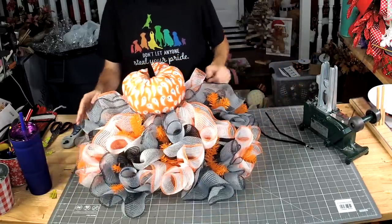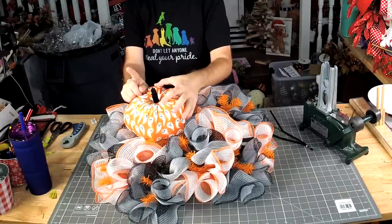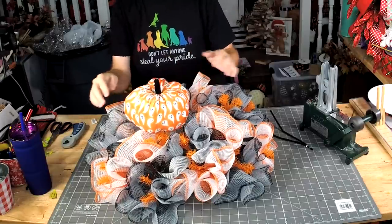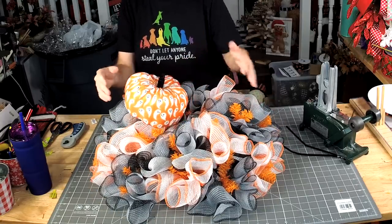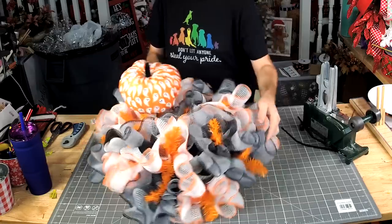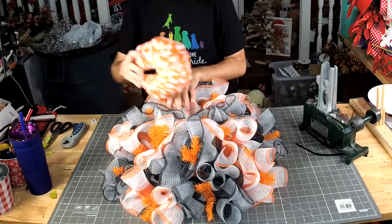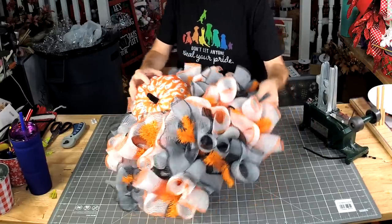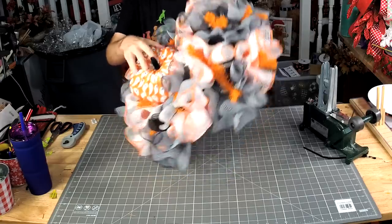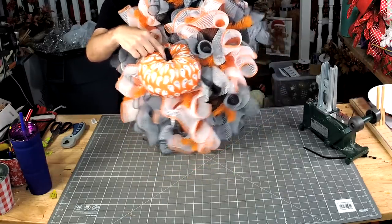When we add our pumpkins, we don't want to just put that pumpkin in there so that its little stem is waving at your company. Let's give it a good angle so that people can tell what it actually is. So now whenever you see it, it looks like it's just kind of sitting there hanging out.